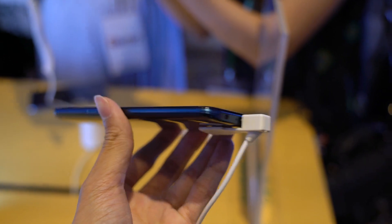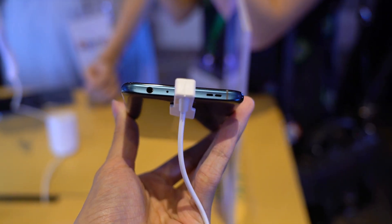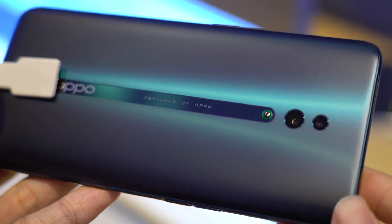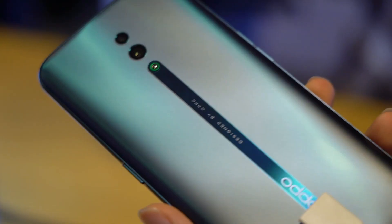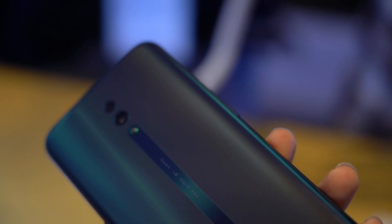It also has an in-display fingerprint sensor that was reasonably quick in our short time with it. The metal frame of the Reno gives it a nice heft and feels premium in hand. The glass back also helps in that regard. And while the Jet Black colour is quite the fingerprint magnet, the Ocean Blue variant has a matte-like finish and it's quite pleasant to the touch.